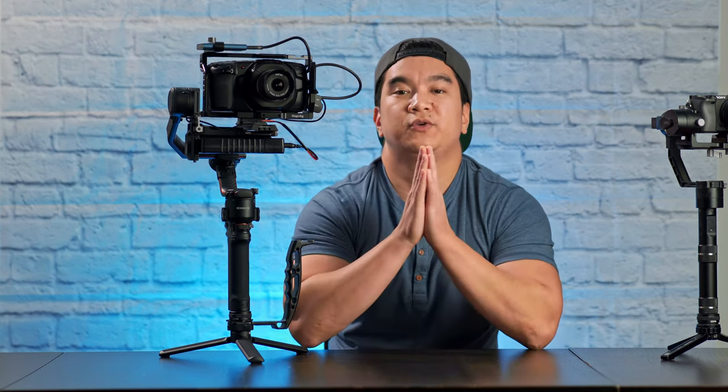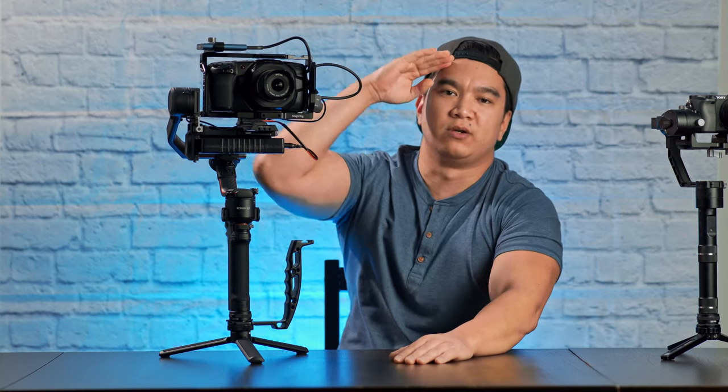Alright guys, that is all I got for you today. As always, check out the description below to see my complete gear list if you're interested in what I'm using. Thank you guys so much for watching. Subscribe if you haven't already and I'll see you guys in the next one. Peace!